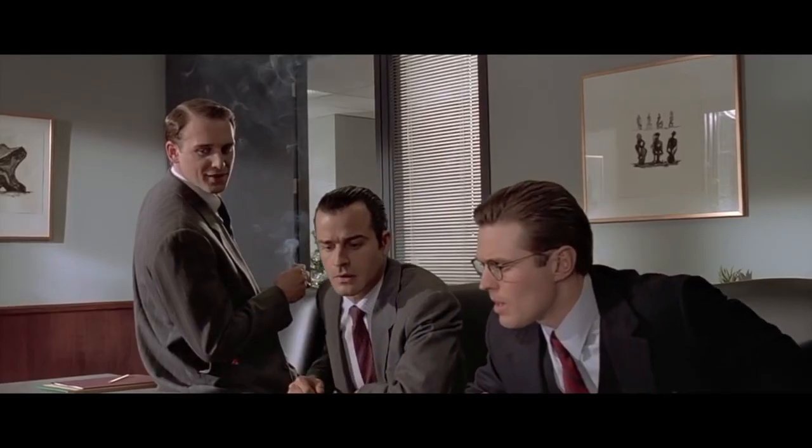Look at that subtle off-white coloring. The tasteful thickness. Oh my god, the watermark. Something wrong, Patrick? You're sweating.